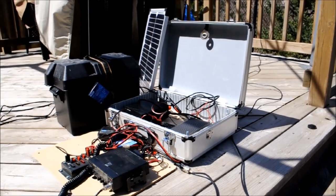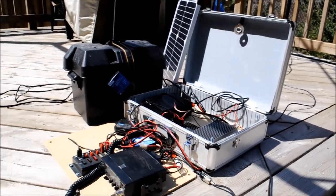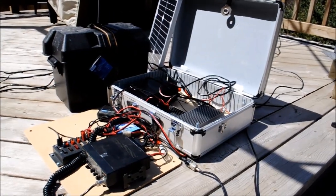While it's still a work in progress, I'm pretty happy with it. It doubles as both my home station as well as an emergency deployment kit if needed.